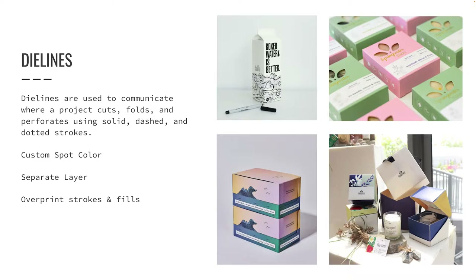Using a spot color allows us to use solid, dashed, and dotted lines to indicate where a project cuts, folds (which we call scoring), and perforates. The die line is then output as a color separation so that it can be sent to a company that will make a physical die that can be used to cut out our project.